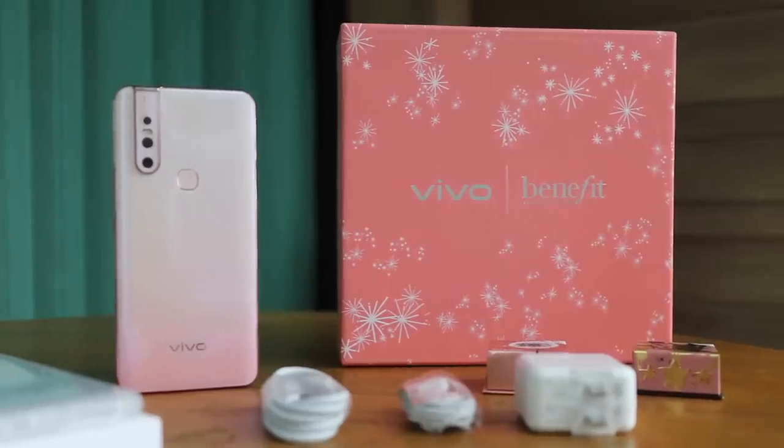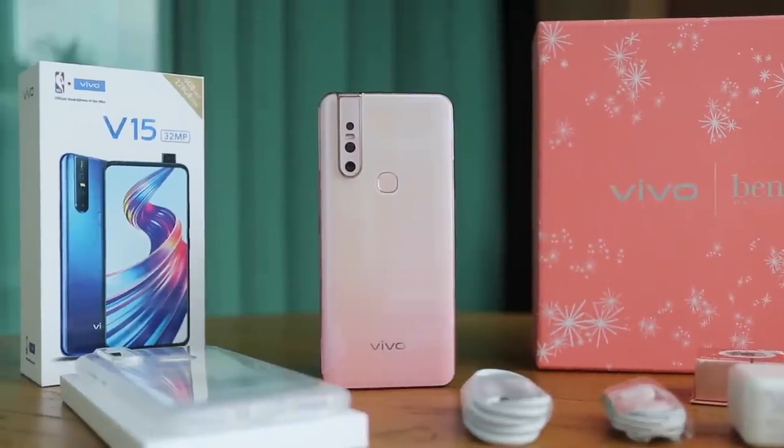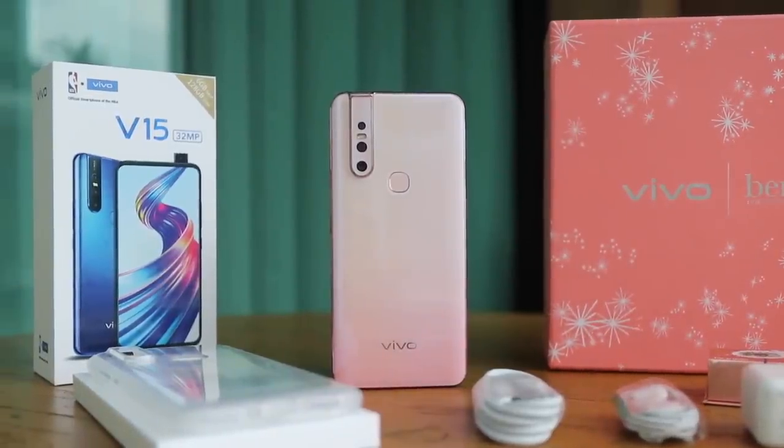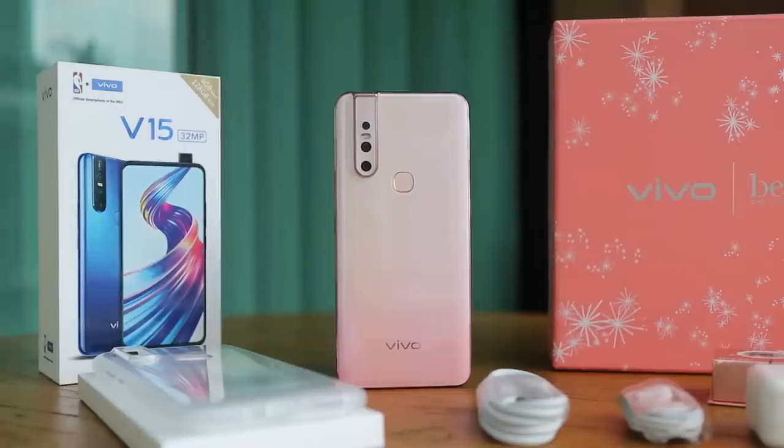Kita ka na siya. Maganda siya. This is the Vivo V15 in Blossom Pink. What do you guys think? Parang ano — baka kaya nga di partnered with Benefit. Parang nga siyang blush — yung nakita mo lang yung crush mo, ganung type. Ganda, ah? Anyway guys, we will set up the phone. We'll show it to you in a bit. Give us a minute.